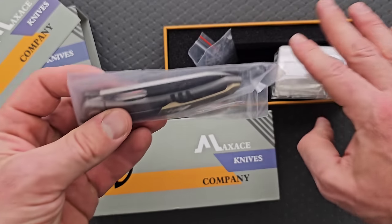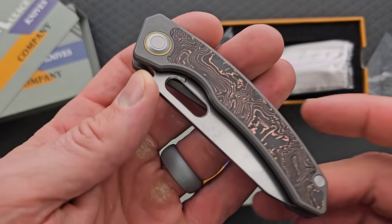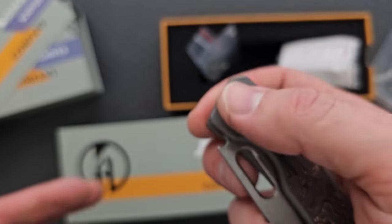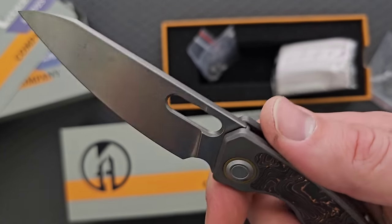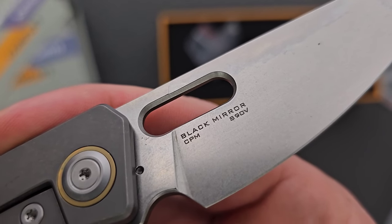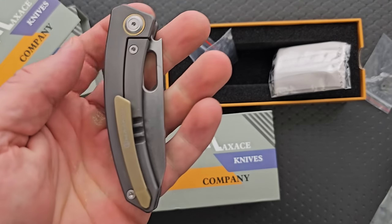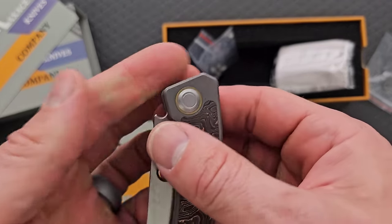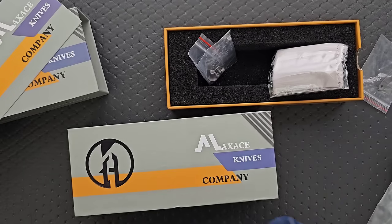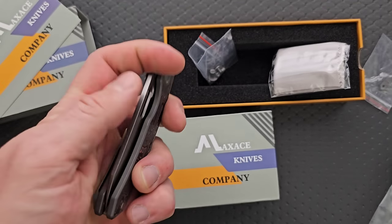So we have extra hardware — typical Maxace stuff. We got the spicy boy — my favorite new combination material, which is the copper carbon fiber. And I think there is a fantastic detail about this knife. That's right, it's in freaking S90V. What could make the Black Mirror even better? Make it with S90V. Dear God, that is so epic. I'm keeping this one — I am not letting this one go. This is such a ridiculously good knife.